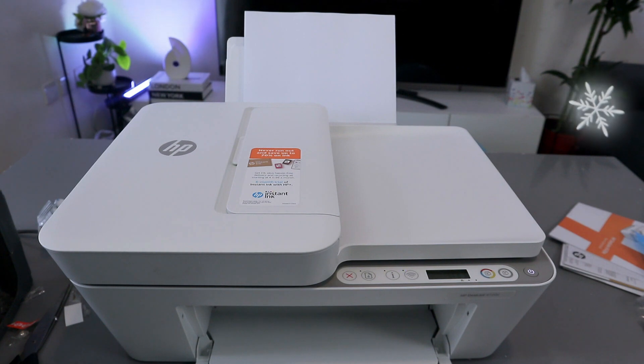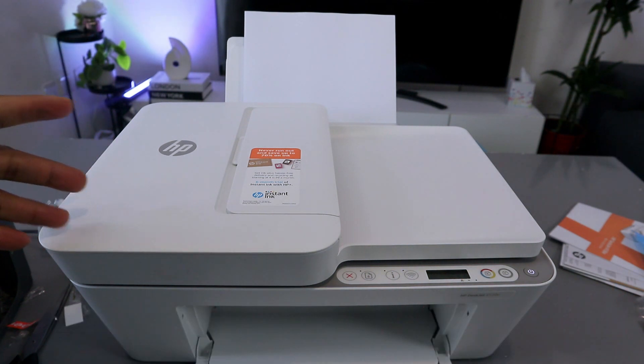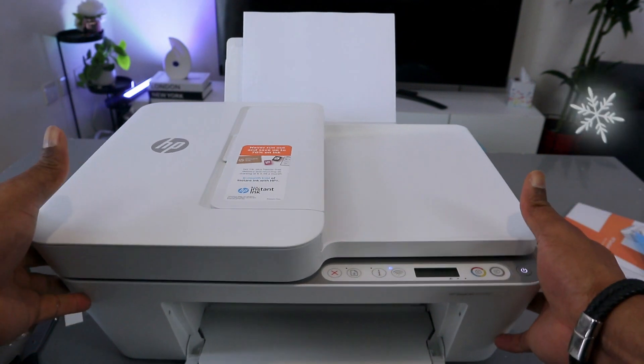Hey guys, this is the HP DeskJet 4120e. What I want to do is show you how to connect this printer to a Wi-Fi network. To connect this printer to a Wi-Fi network, you need to press and hold the Wi-Fi button and Cancel button together.